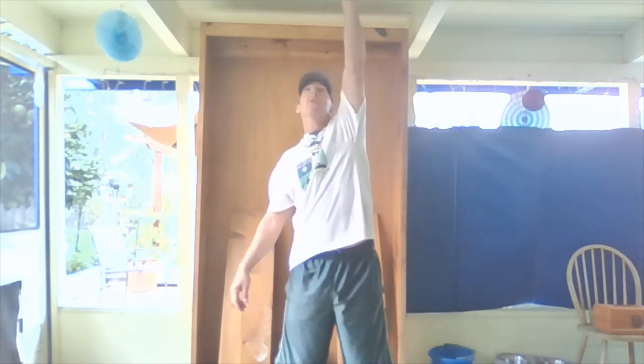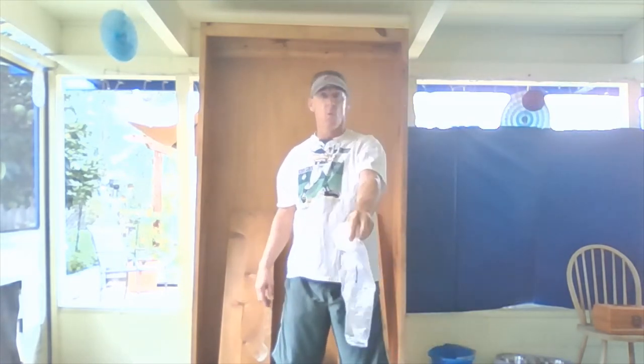Now we're going to switch to the non-dominant hand — my least favorite hand. I like this hand, it's a great hand, but we need to practice with both sides. We're going to hold it in our least favorite, our non-dominant hand. Same thing — round motion, pass your belly button, release it above your head, and catch it while it comes down.